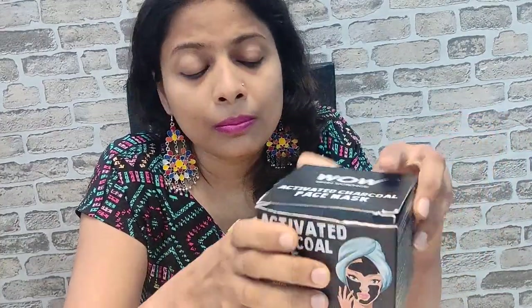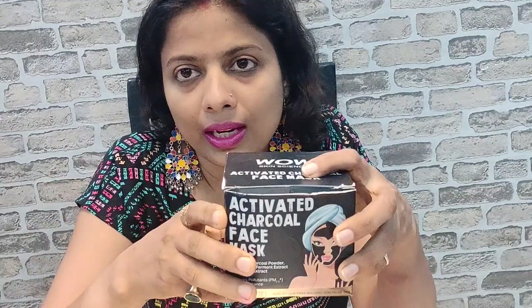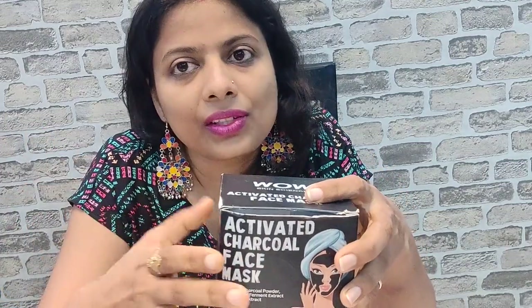Activated charcoal powder, licorice powder, shea butter, olive oil, mulberry extract — everything makes it an excellent product. And why do you use this? It is not only for brightening your skin or removing dirt and impurities from your face, but it will leave your skin much softer, plumper, and smooth in texture.